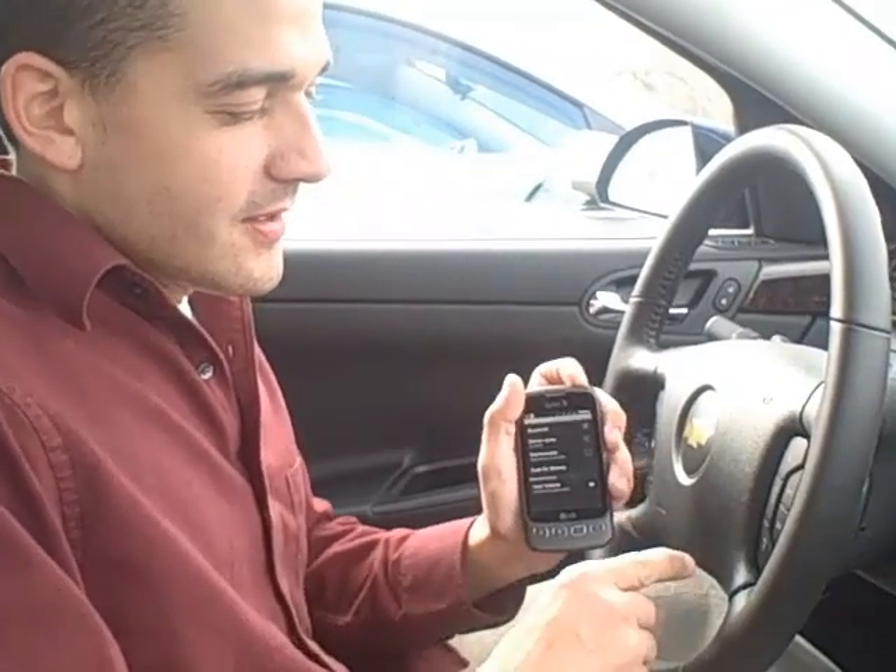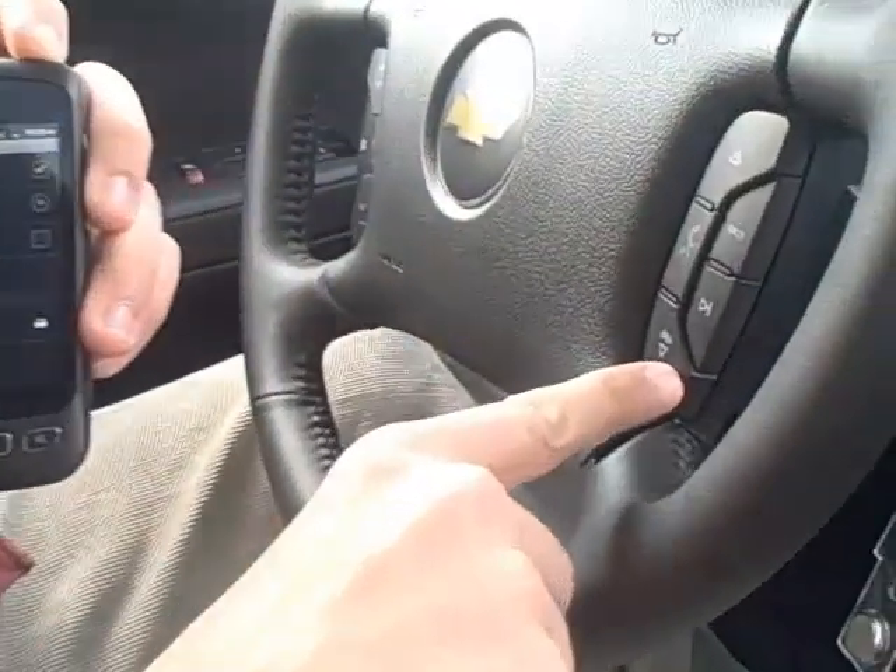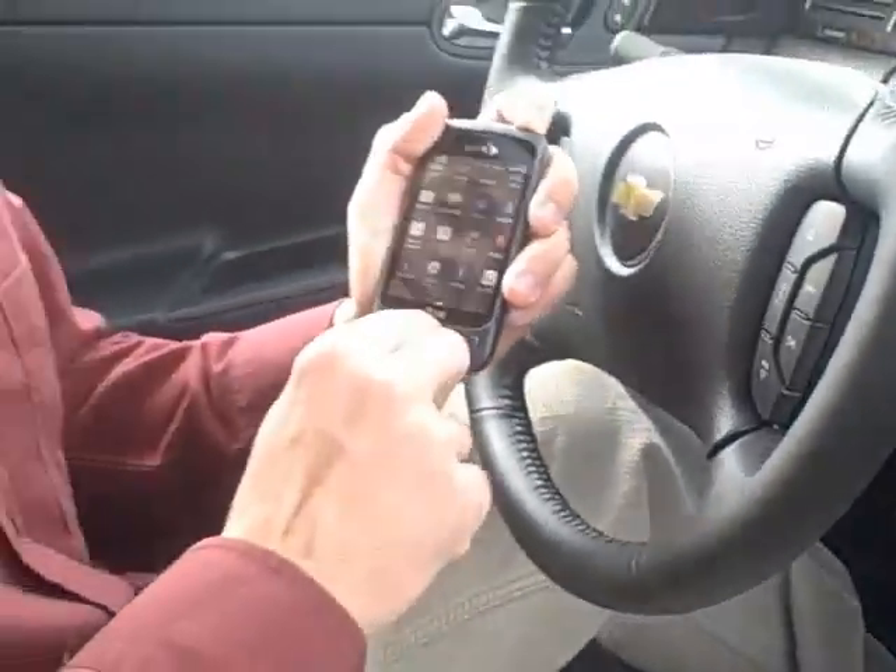Hit the End button on the steering wheel. What this does is connect with your phone and actually grabs your contacts out of the phone, so all you have to do is use your voice recognition and say the name of the contact. If you have any more questions, feel free to give us a call. Have a good day!